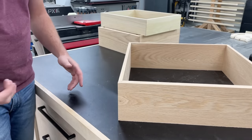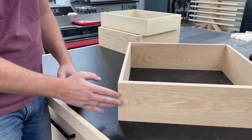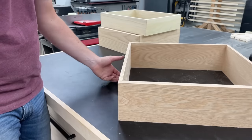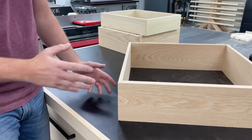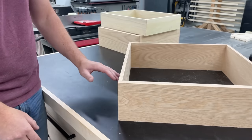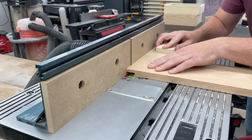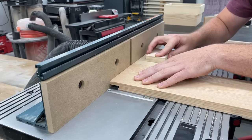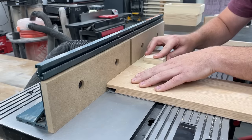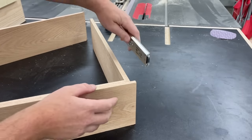Another thing I want to show you that's really cool about these big Freud bits is that we can actually create an overhang on our drawer front. Say if you have a drawer slide or something that you want to cover and hide — all we've got to do is push the fence back to make a deeper cut to get that drawer slide hidden. As you can see, this is a really cool feature that's going to be handy in a lot of cases.